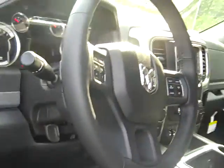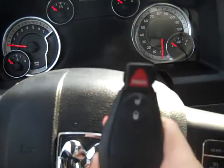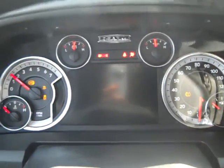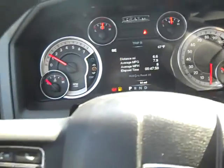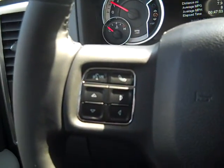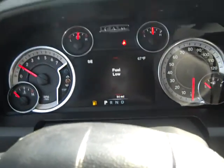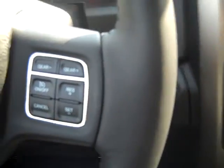Moving over to the front — check the dash out. You've got power windows, power locks. Here's what your dash looks like; I'll go ahead and start it up so we can see it light up. Right here on your steering wheel you have all kinds of menu controls for your dash, voice recognition, and cruise control.